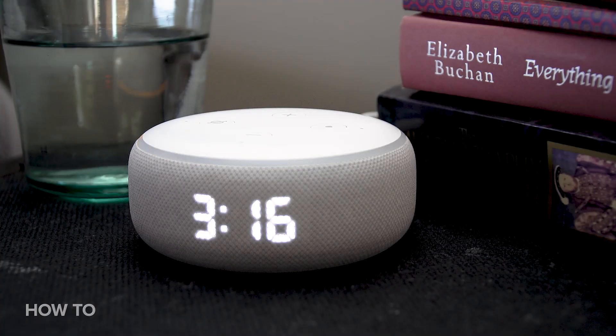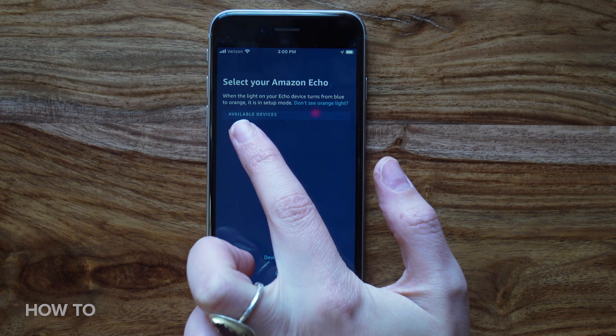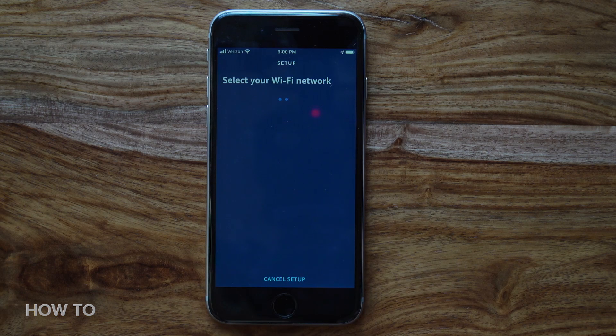Now it's time to connect your smart speaker to your local Wi-Fi network. Your speaker should still have the spinning orange LED status light indicating it's ready to connect. In the Alexa app, your device will automatically show up in a list of new devices. Click on the device in the list, then follow the prompts to log in to your own Wi-Fi network.